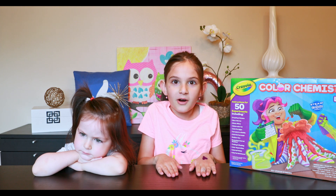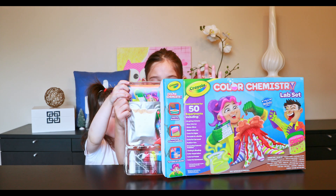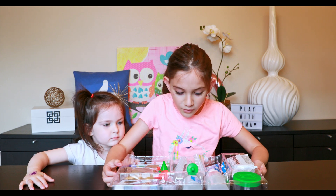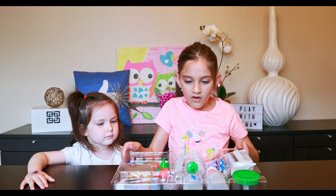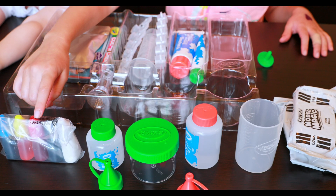So let's open up the box and see what's inside and let's get started. Oh, it's going to spill! And here it is — whoa, look at all the beautiful and colorful colors.